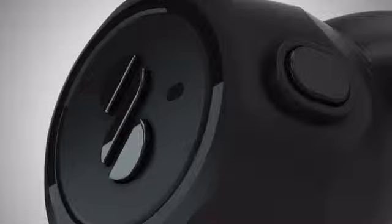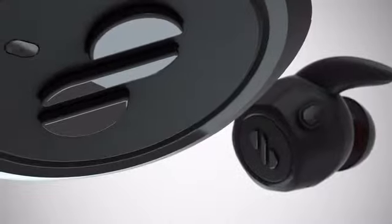This is not true wireless. This is not sport wireless. This is not a neck band. This is the Air Loop, and it's all three.